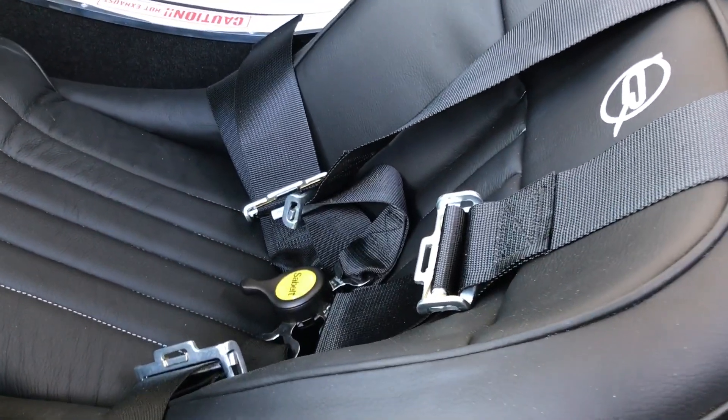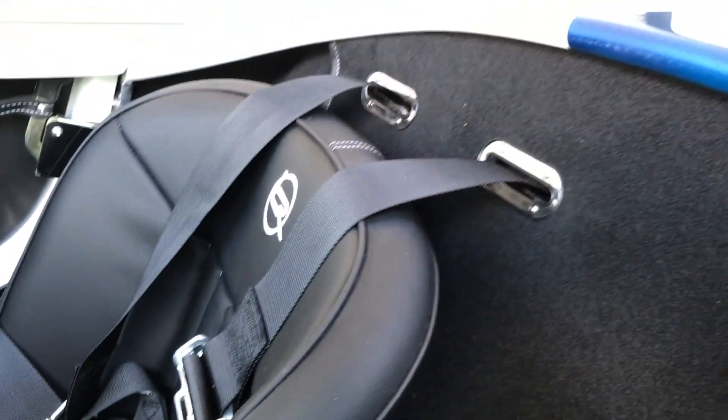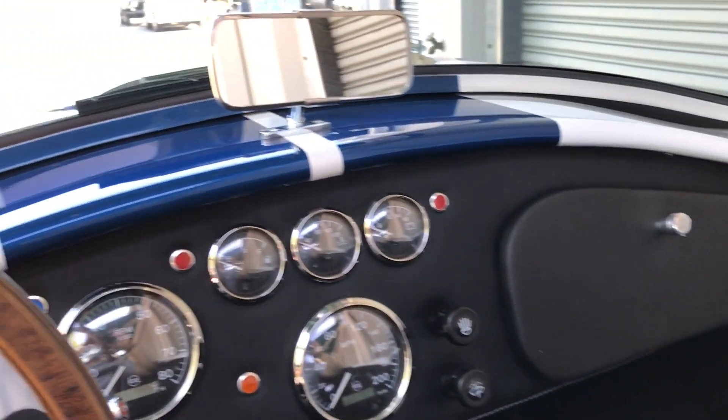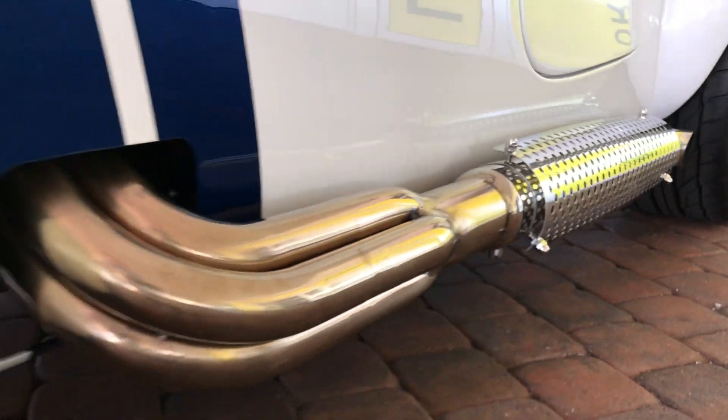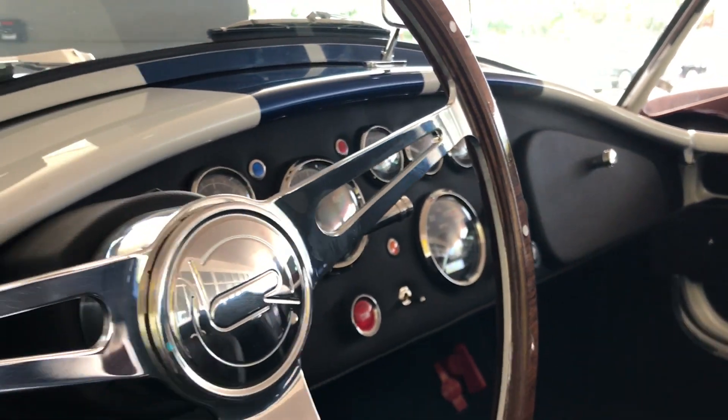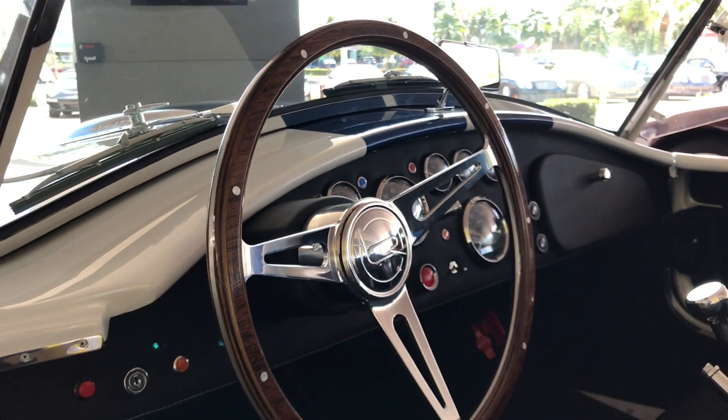The interior of the car is equipped with 4-point Sabelt racing harnesses for both the passenger and driver seats.